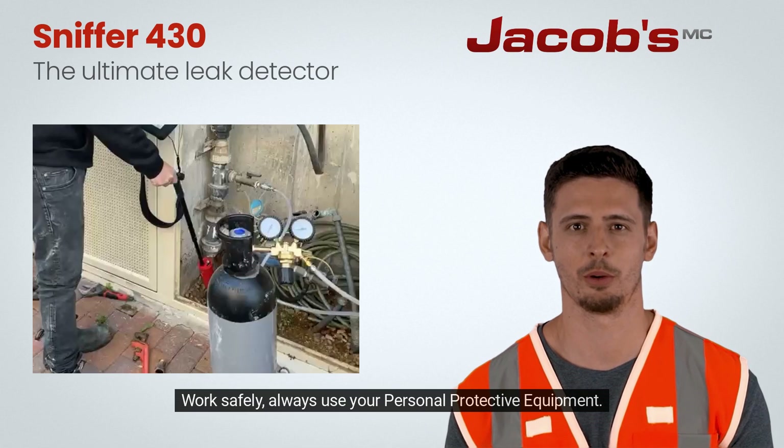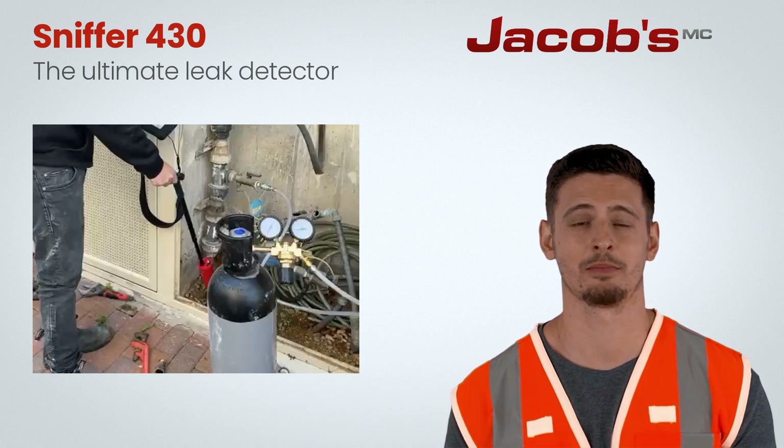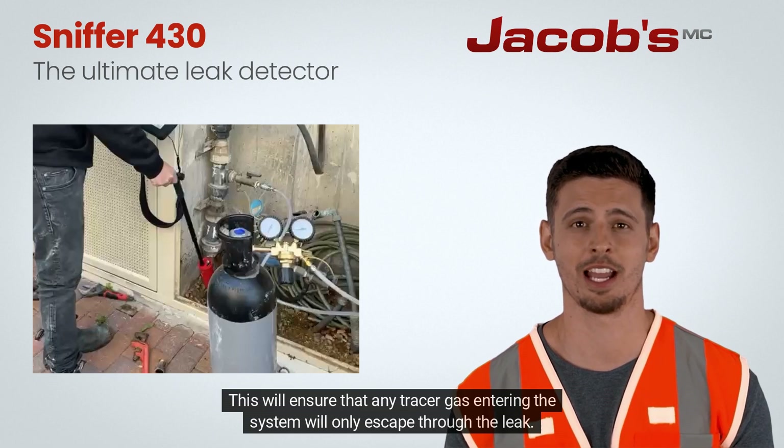Work safely. Always use your personal protective equipment. Begin by shutting down all water sources and draining water in the system being tested. After pressure is released, close the system and make sure it is isolated. This will ensure that any tracer gas entering the system will only escape through the leak.